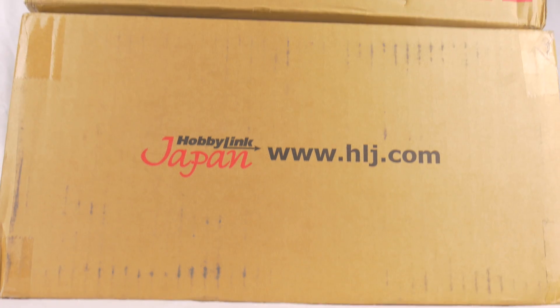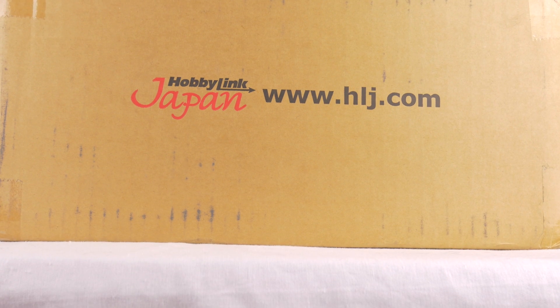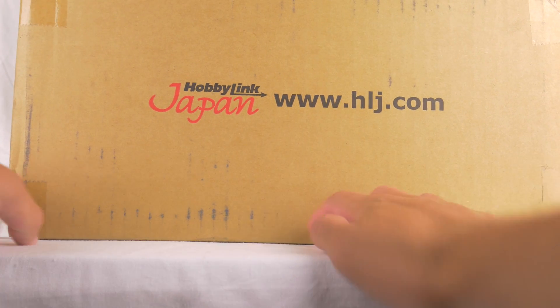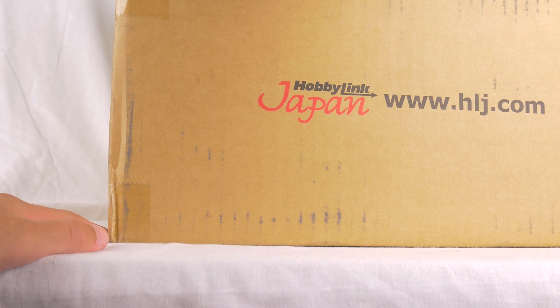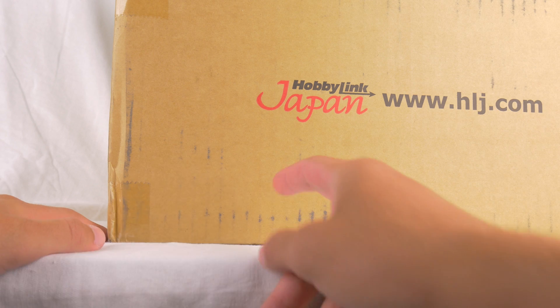Alright everyone, we've got ourselves yet another double unboxing video. I unfortunately don't have time to do all my fancy editing tricks because I'm getting ready for GFest. These are just going to be videos coming out in the meantime that I need to edit really quick. So anyway, let's get these open.